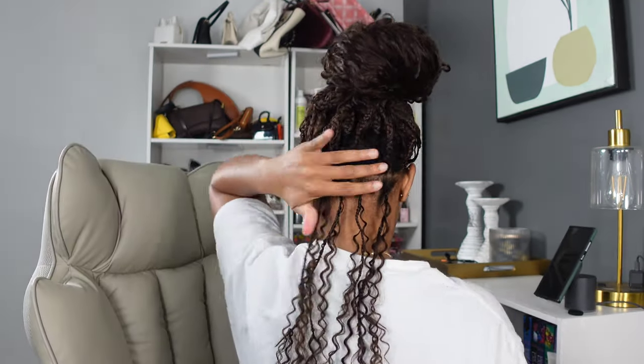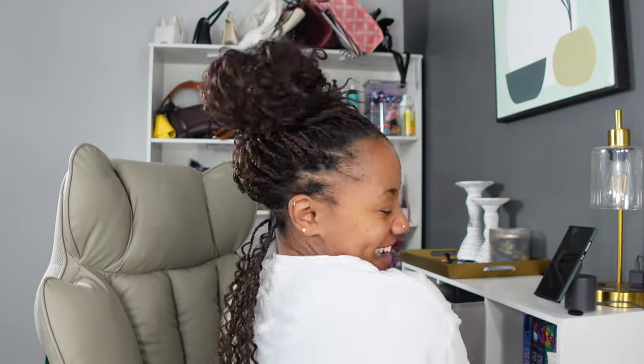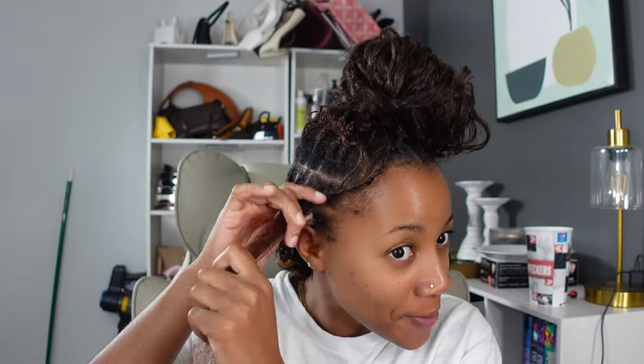I'm gonna start taking out a braid and then come back to show y'all the end result. I did the first row and I just wanted to come on here and be proud of myself for that, because that first row is always the hardest. I'm gonna get back to watching my Bob's Burgers. I'll be back — I finished the third row now. Here's what we are looking like. Had a little lunch break, let's get back into it.